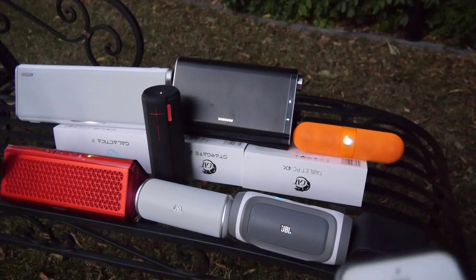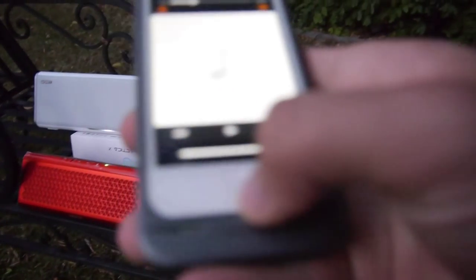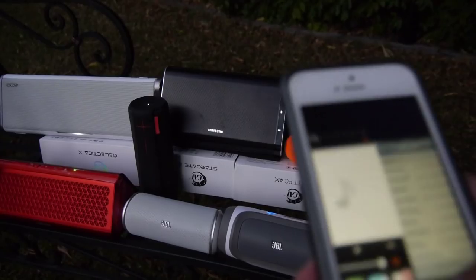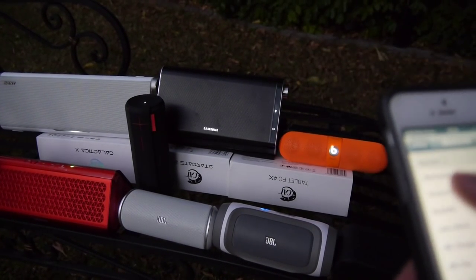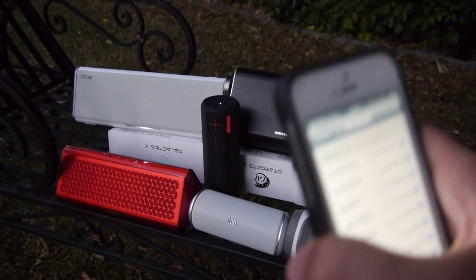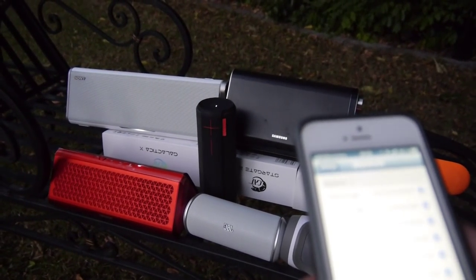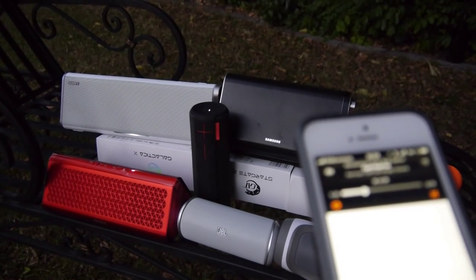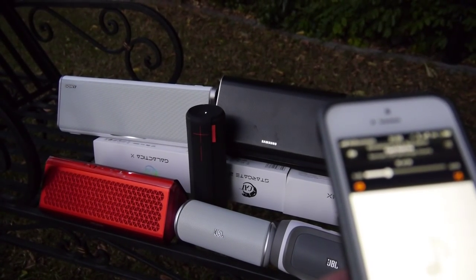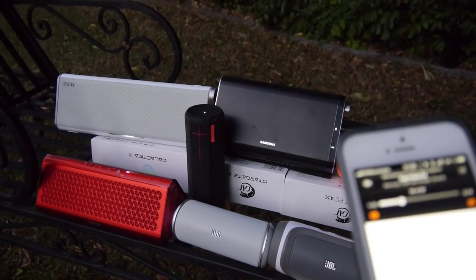Not that bad, but we still have one of the best ones right now — the Creative Airwave HD. It's also available as non-HD. The HD version is a little bit smaller and has only seven hours of battery life, but there's also a non-HD version for a hundred bucks — not a hundred fifty — which is a little bigger but has ten to twelve hours of battery life. Now let's listen to the Airwave HD.